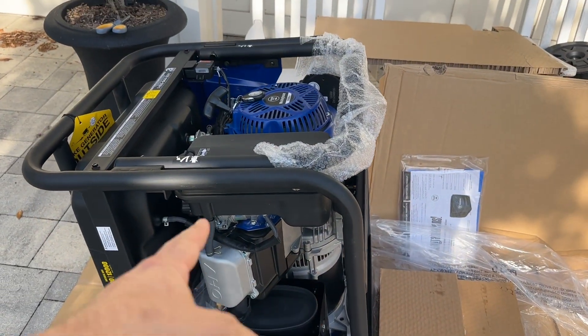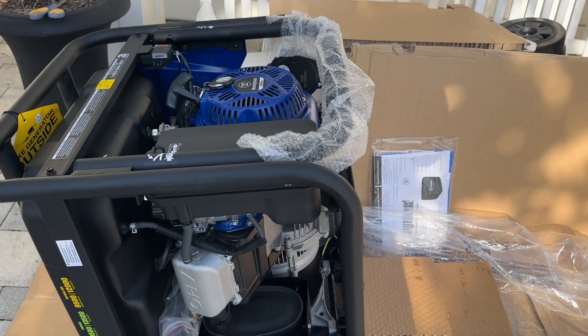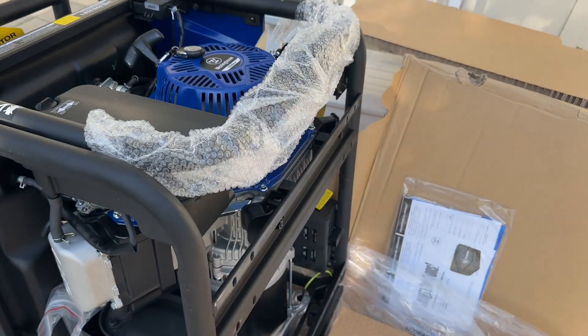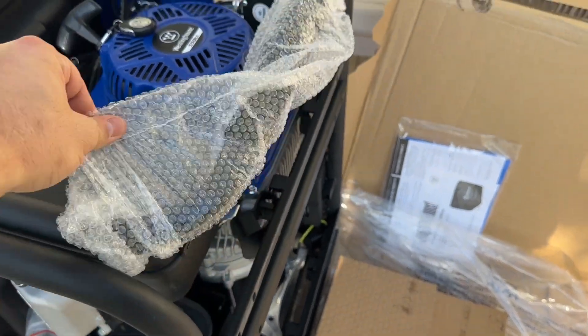From inside the crate, it's real easy if you're doing it this way. Tip it on one side — don't let it hang there forever, it's not full of oil, but still. Get it on this side, get the feet, put them on the bottom first, then move over to the wheels.